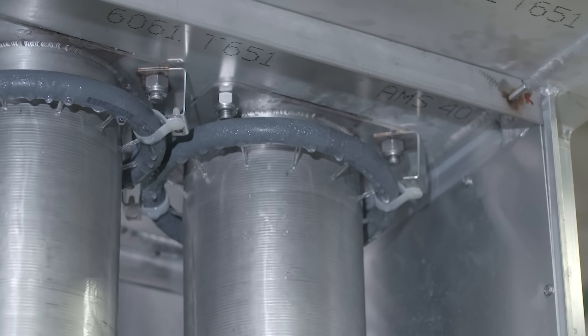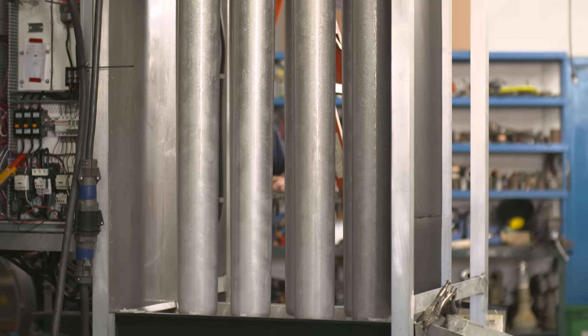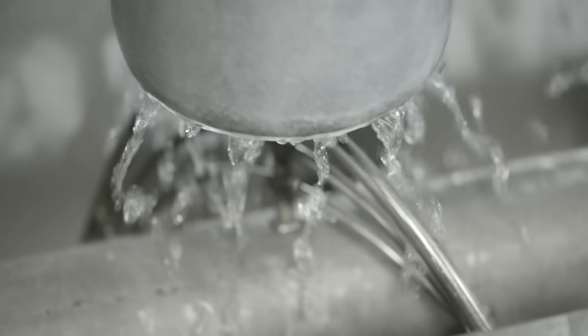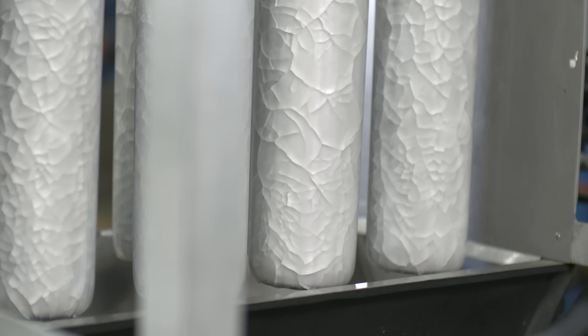The process begins with water being sprayed onto double-walled stainless steel evaporator tubes. As the water flows down the inner and outer surfaces of the tubes, it gets chilled down to its freezing temperature. Any water that doesn't freeze is recycled through the system, maximizing energy efficiency. Once the ice reaches the desired thickness,